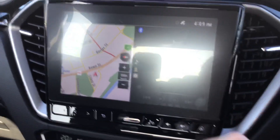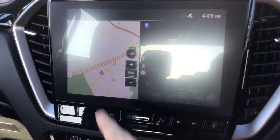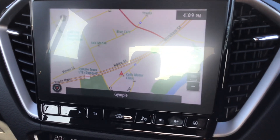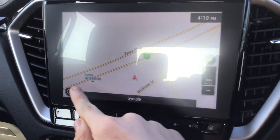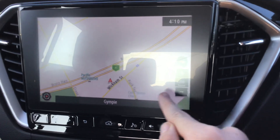So your touchscreen display — you can bring up the sat nav. It tells you the time.